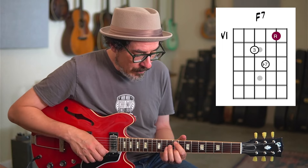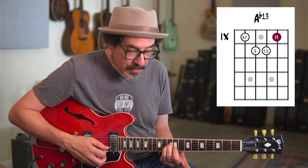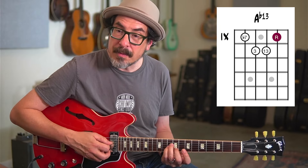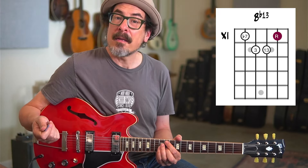Then we're going to this, which is an A-flat 13 chord. You could just play the top three strings — the 4th, 3rd, and 2nd string — playing the 3rd, 13, and root. Or you can include the flat 7 in the bass. We're walking up chromatically to B-flat 13, and that covers bars 9 and 10.